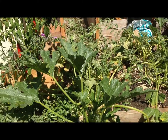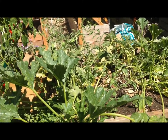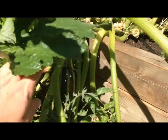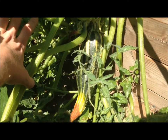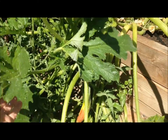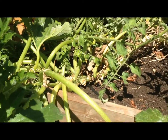My zucchini plant has seen better days — productivity has dropped considerably. The only zucchini on it right now is this one right down here. Look at all the white flies flying away — that is the big reason why this plant has failed.